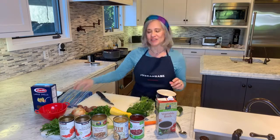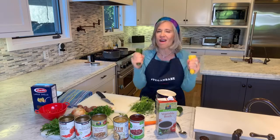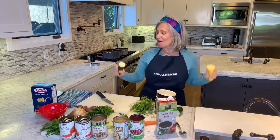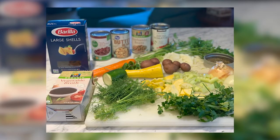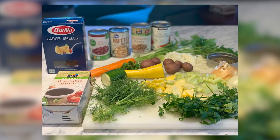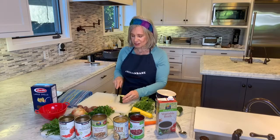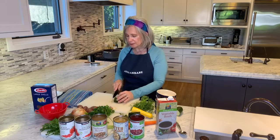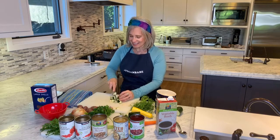Not all minestronis call for zucchini, but I like zucchini and I love it in Italian dishes. We really want a hearty Italian soup, so why the heck not? I've already put in some yellow zucchini. I'm going to add a little bit more — I chop my zucchini in fours. Let me give myself a little zucchini.